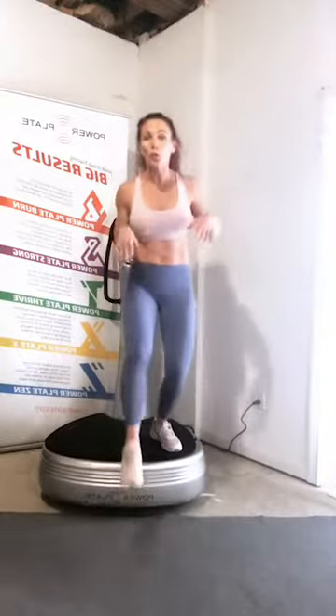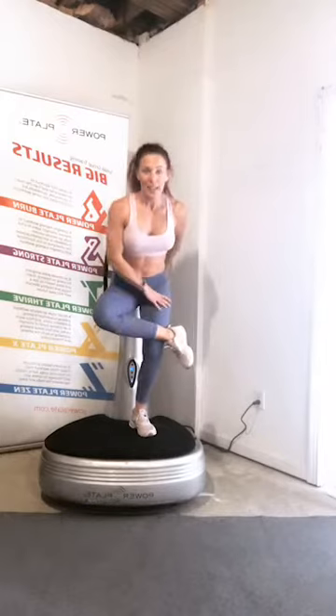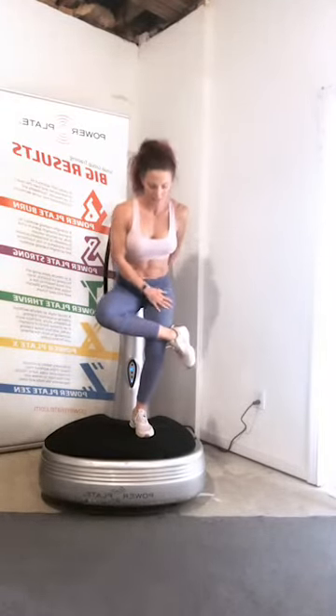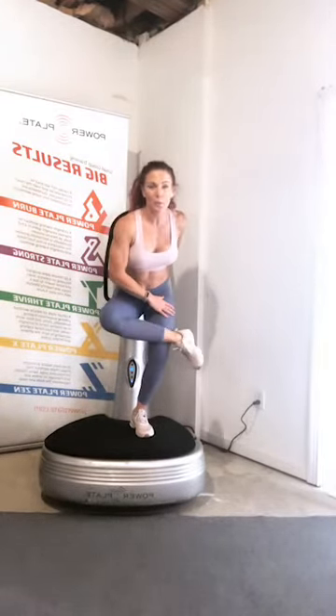Let's go ahead and go into that figure four glute stretch — ankle to the knee and then sit down into that stretch. You can even do a little bit of rotational movement.